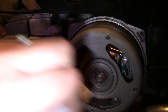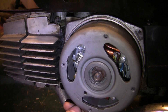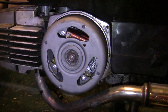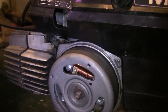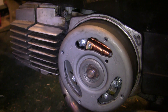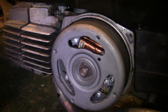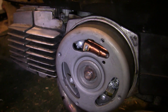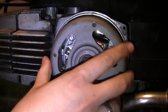Looks pretty good. So we've successfully set our point gap. Now we actually set our timing. We're going to set it to stock first. The Puch service manual is really vague on this, but we figured that about 17 degrees before top dead center is a good place to be. That one Puch timing chart said anywhere between 14 and 18. But 17 is pretty good — that's what people seem to have consensus on in the forums. So you're going to want to line up your top dead center marks.